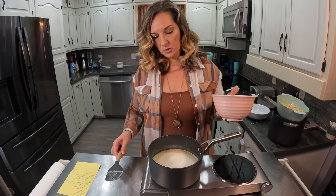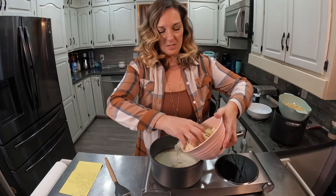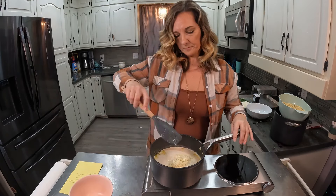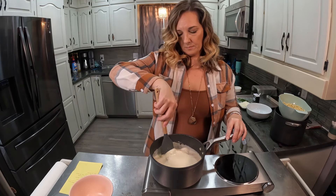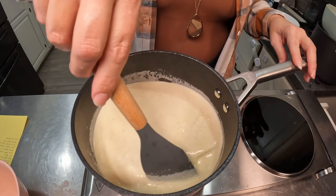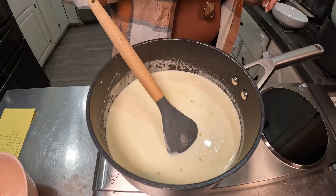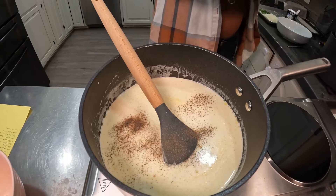I'm going to add a little bit of pepper into it too, and then we'll put some of this on the homemade pasta. You can see the cheese is all melted, so I'm adding just a little bit of pepper and some chopped green chives.